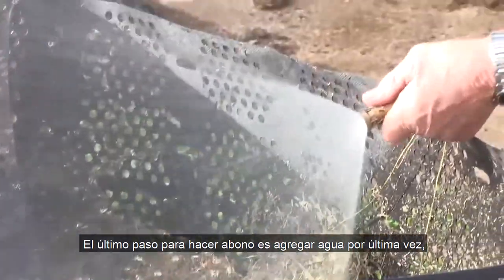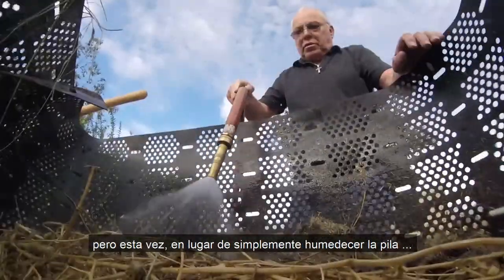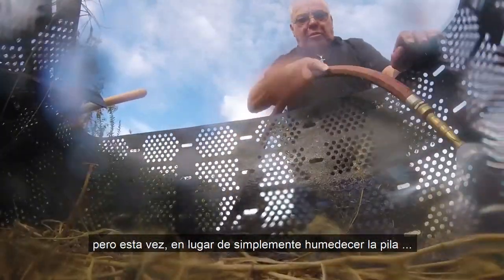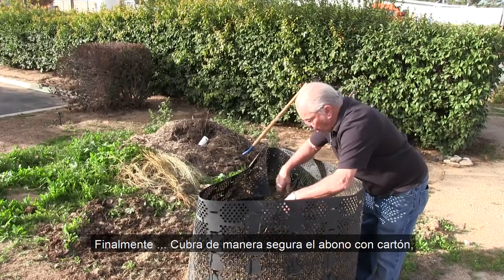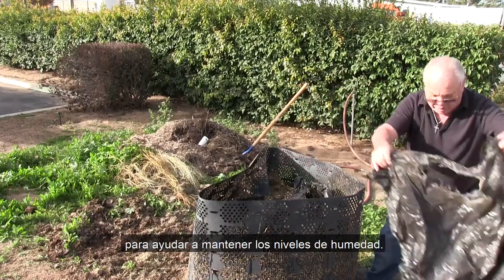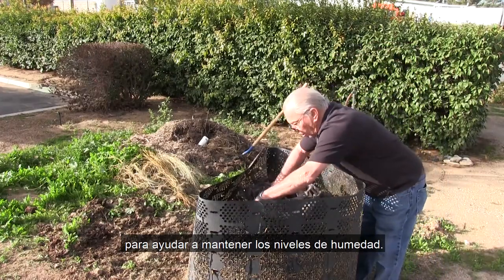The last step in making compost is adding water one more time. But this time, instead of just moistening the pile, we're going to keep going until we see water run out from the bottom of the pile or bin. Finally, securely cover the compost with cardboard, newspaper, or a piece of remnant carpet to help maintain moisture levels.